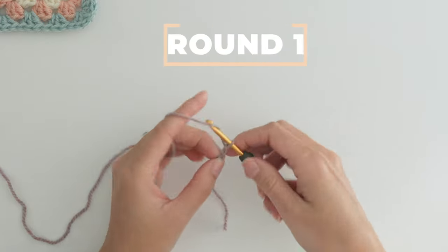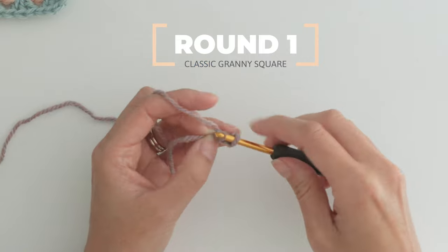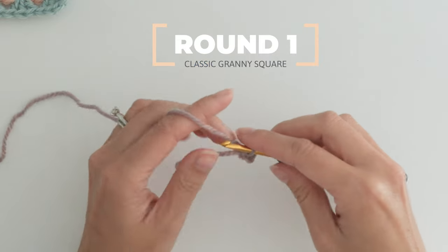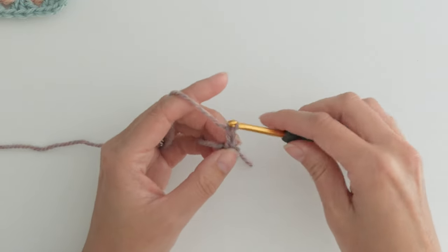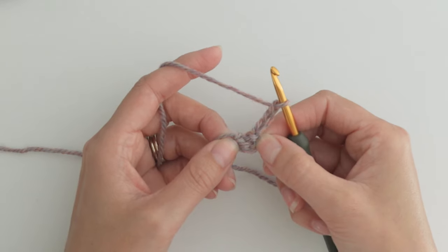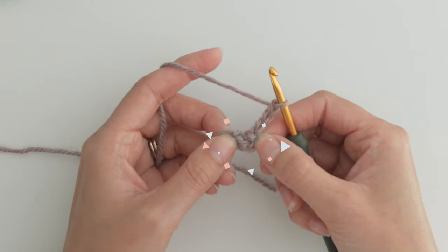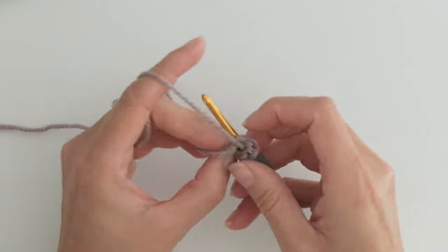Start with a slip knot and three chains, and join with a slip stitch to your first chain, and chain four. We'll circle back around to what this chain means in just a second. Find the center of your tiny little ring here — do the best you can — and make three double crochets in that center.